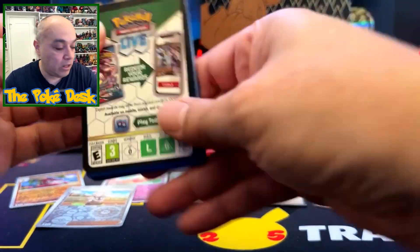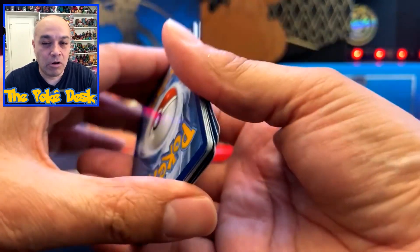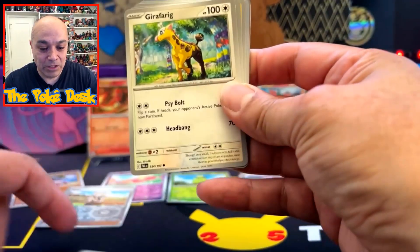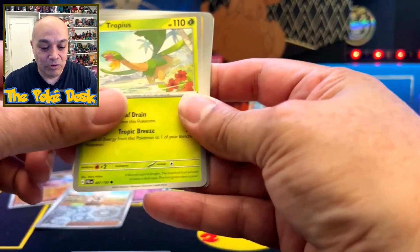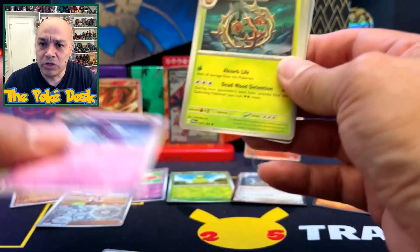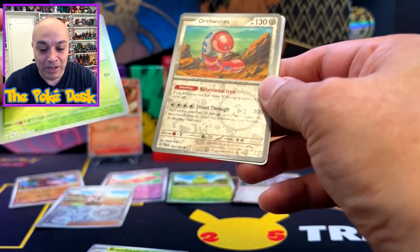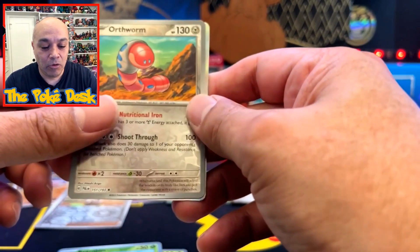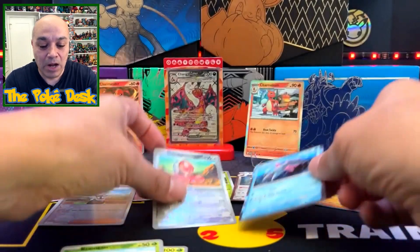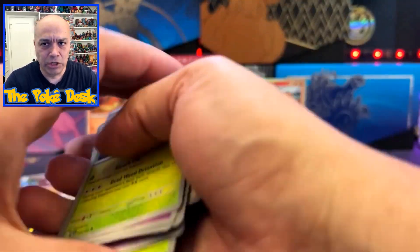Let's get some heat out of this baby! I'm going to call Lightning and Water. Oh my goodness, I'm messing up this video — Primeape, and we got McNuggets... oh wow. What? This box is very disappointing.